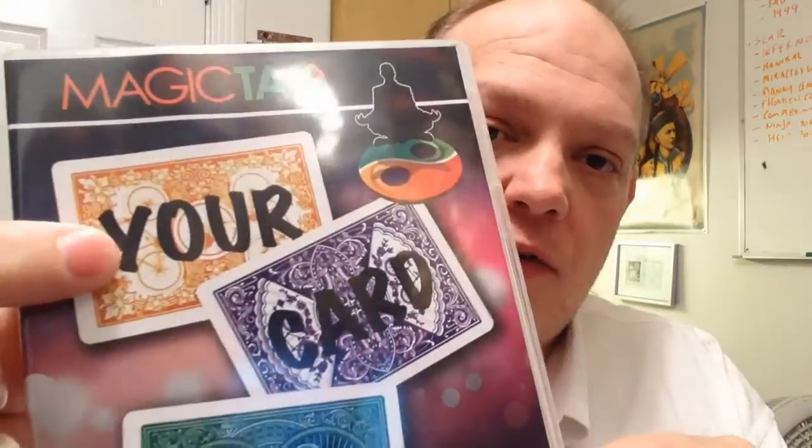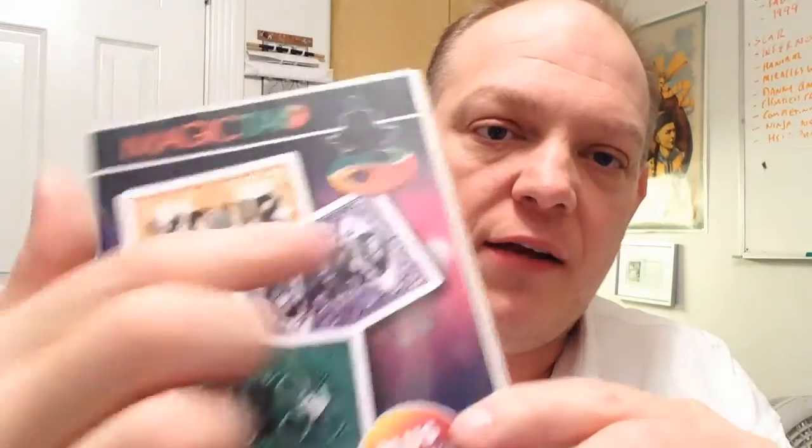The second effect is similar — the cards turn face up one at a time, but instead of the backs changing colors, on the back of one card it says 'your signed card' with a little arrow pointing to a fourth card which used to be a joker or whatever and has magically become the signed selection. Watch the trailer — it'll make more sense than what I just described.